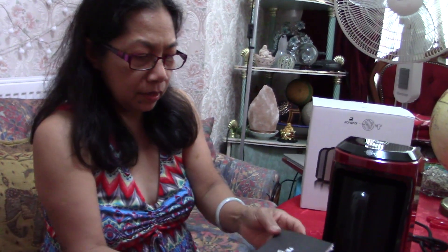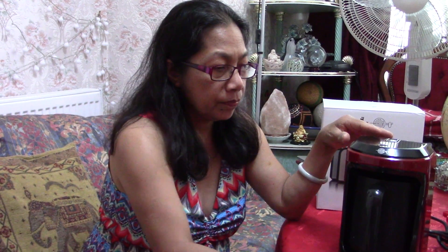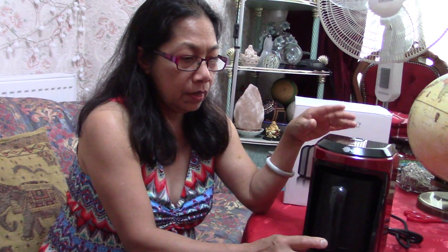Okay guys, so this is the manual. I read through it and it's quite easy to use. Is it automatic or do you have to turn it off yourself? It's automatic. It depends on how many cups you put in — the water and the coffee. One cup is about 1.5 minutes, and for a full five cups it's five minutes.